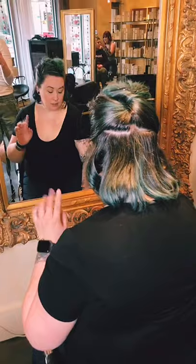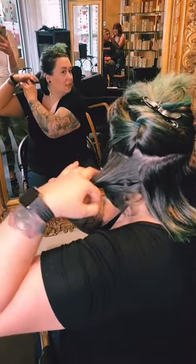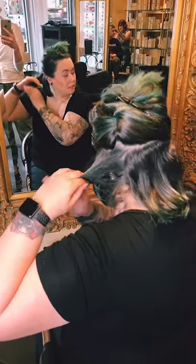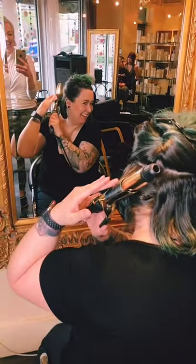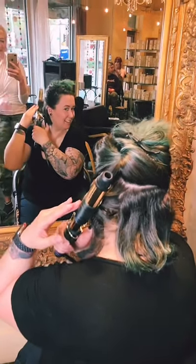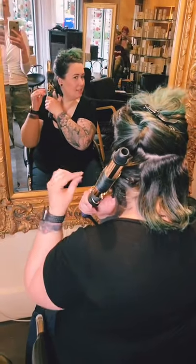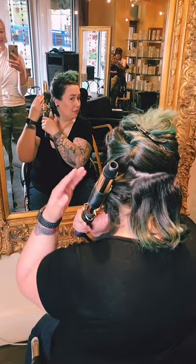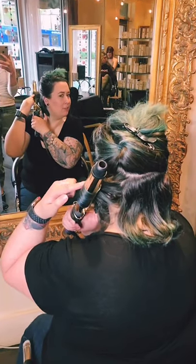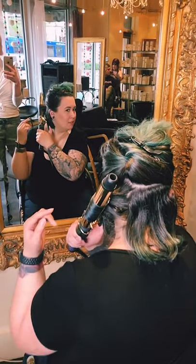I curl everything away from my face, and I kind of pretend like I don't have a back of the head — just the two sides. So we're looking for 'confused ends' that don't know where they're going. You're curling all the curls towards the back of the head, especially the stuff on the bottom. Once you get to the top it makes more sense because you can leave some of your ends out without curling them — that's how you get more of that messier look.